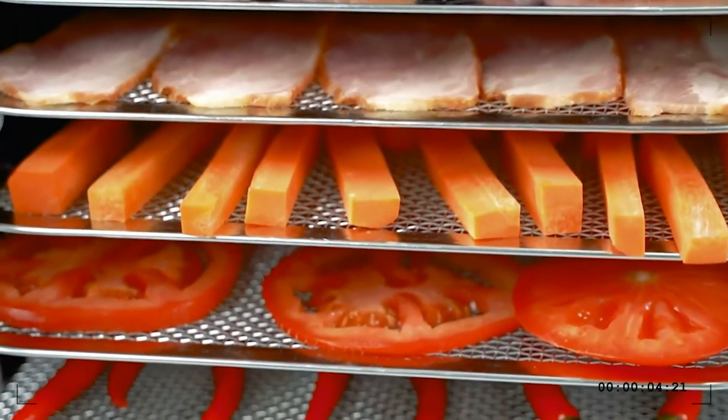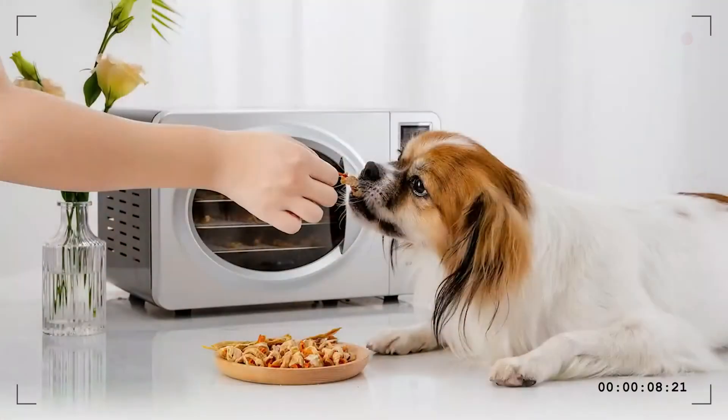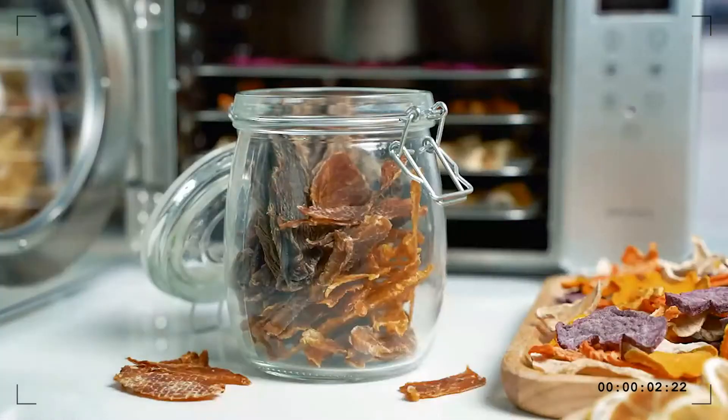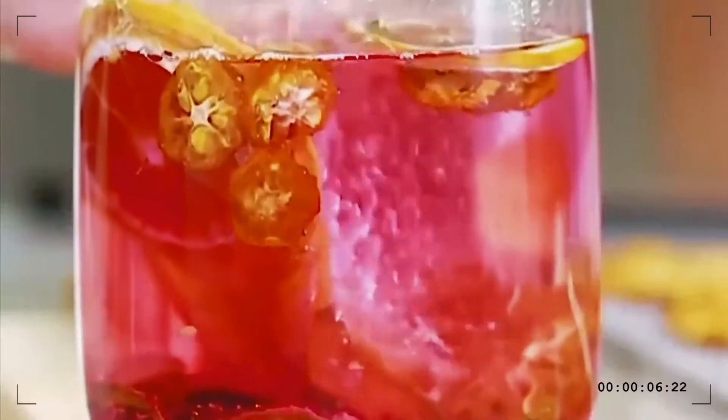Ultra clear LED panel. From now on, get rid of the trouble of not being able to see the screen clearly because you put it too high or too low. You can clearly see the remaining time and temperature from any angle.